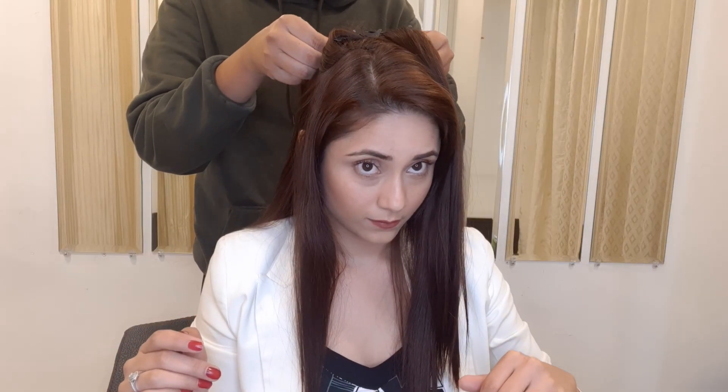So far we've applied two three-clip sets and one four-clip set. Now comes the third three-clip set.